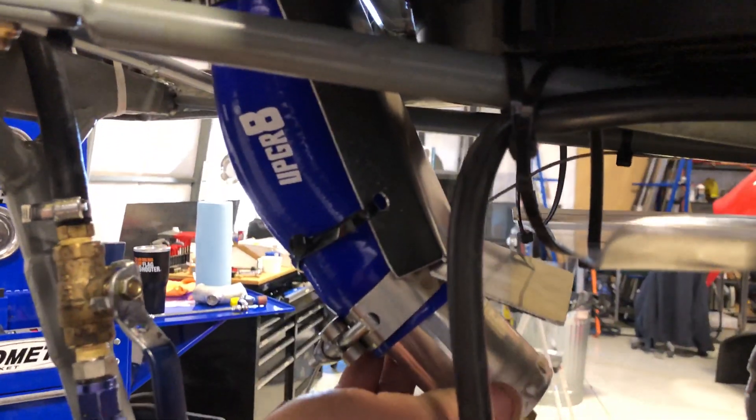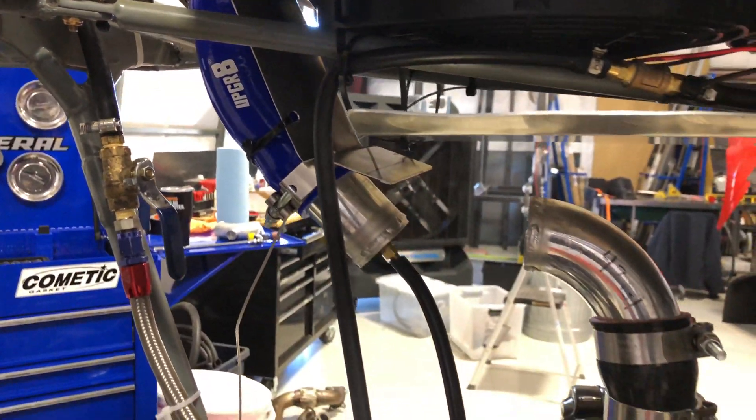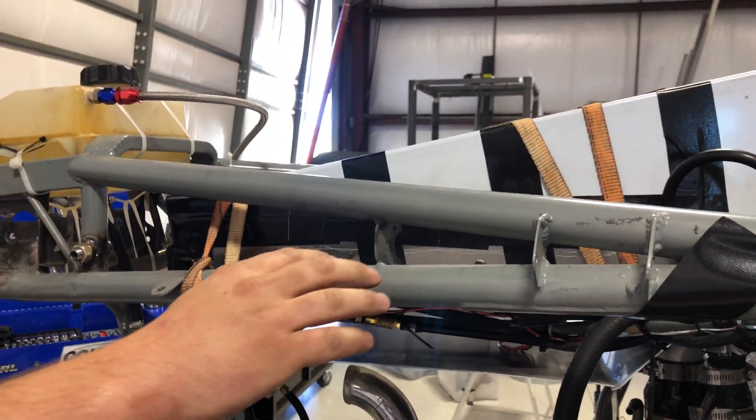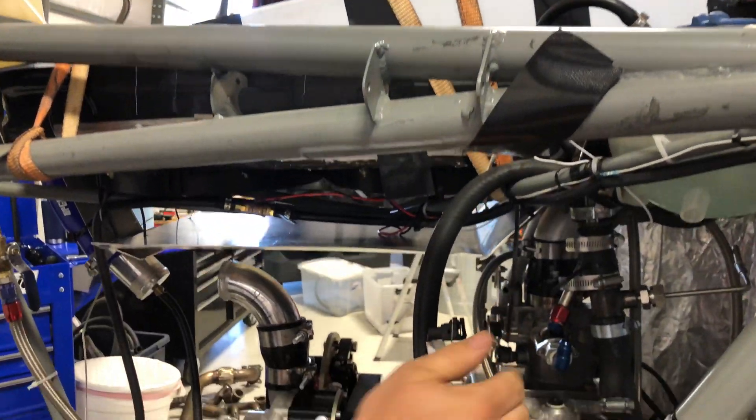We have a pipe that we built for our supercharger intake side. It goes through the intercooler up here — it's our intercooler radiator combo that's just set up for testing at the moment — and then comes down into our throttle body and intake system.